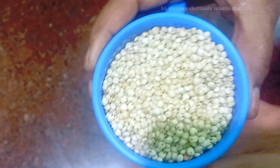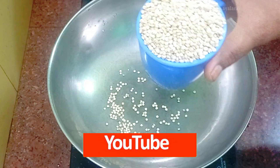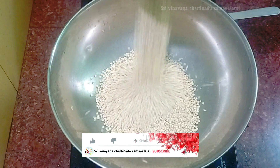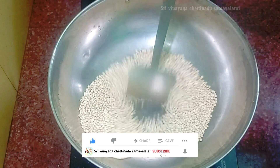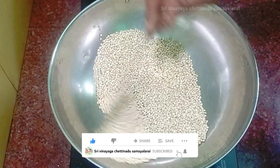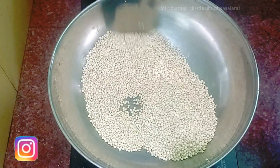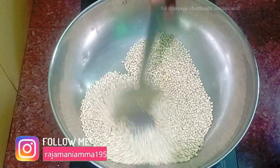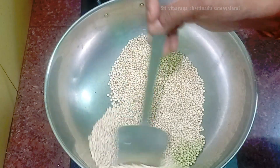How do we do it now? Put it in a bowl. Now we are going to make it light, make it a little bit more. You can cook it in your pan.